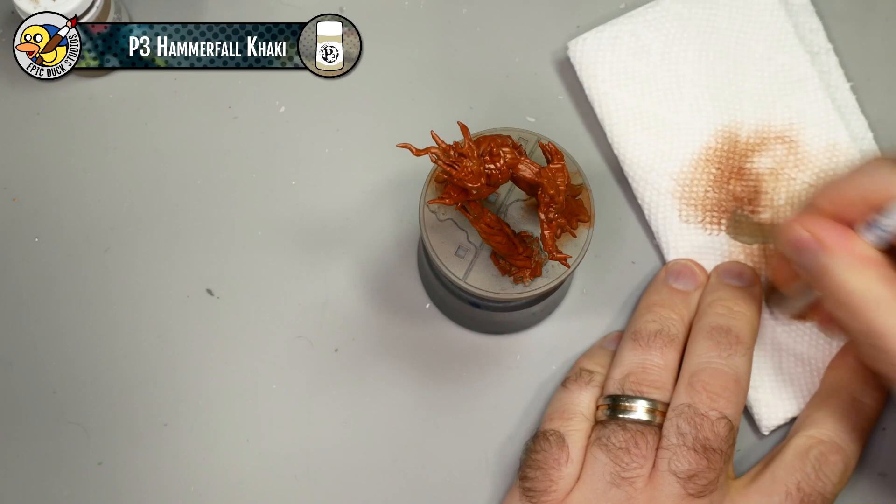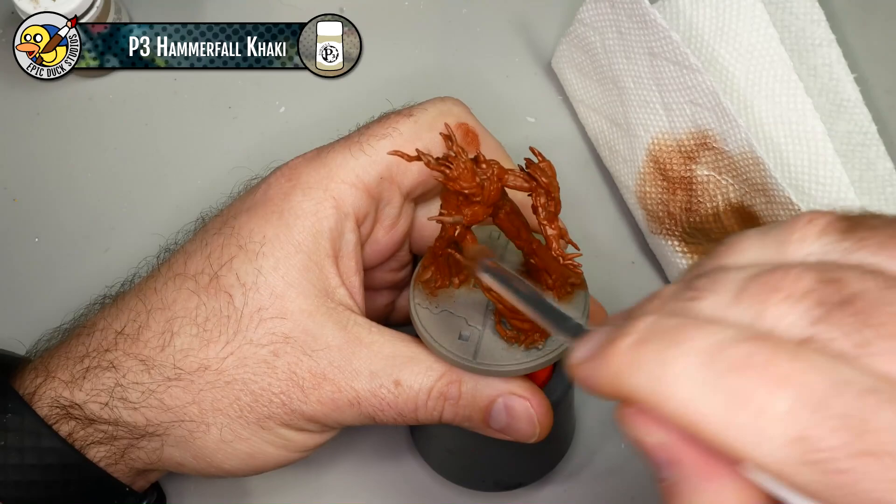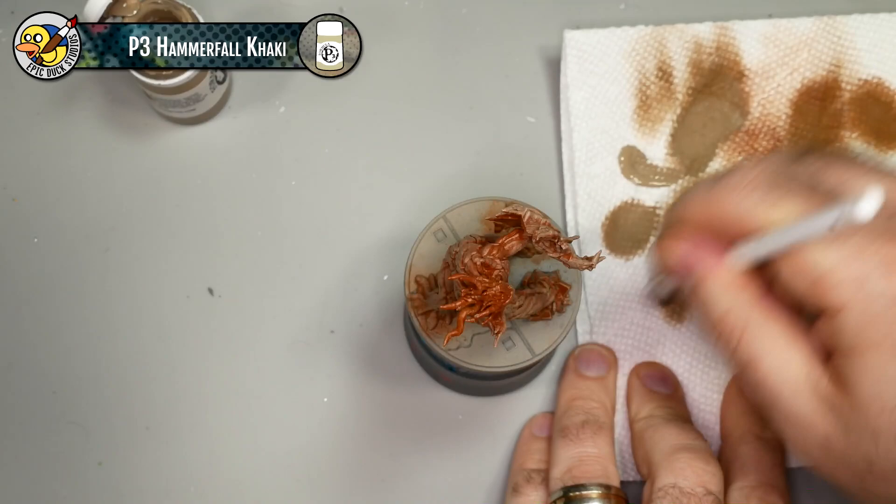Next I'm loading up my dry brush with Hammerfall Khaki. You can see I didn't do a great job cleaning my brush first - there's a lot of the deeper Bloodstone coming up through it. I'm just letting that happen. I'll dry brush once with this, and then as I go back and get more Hammerfall Khaki the color will become more pure and a little bit brighter, so it doesn't really bug me that I'm going to have to do this twice.